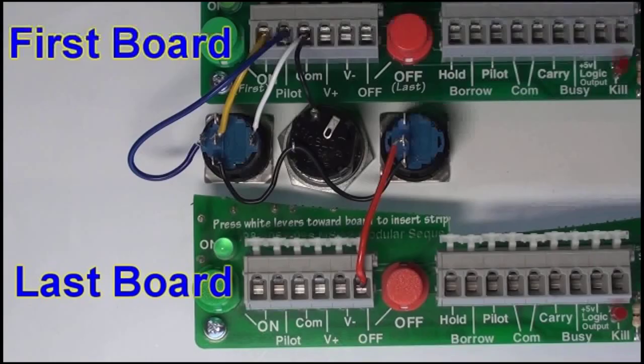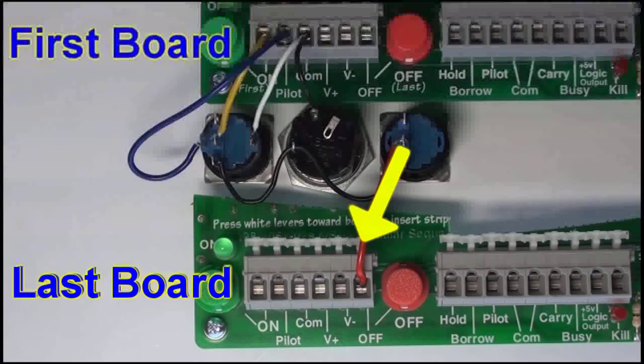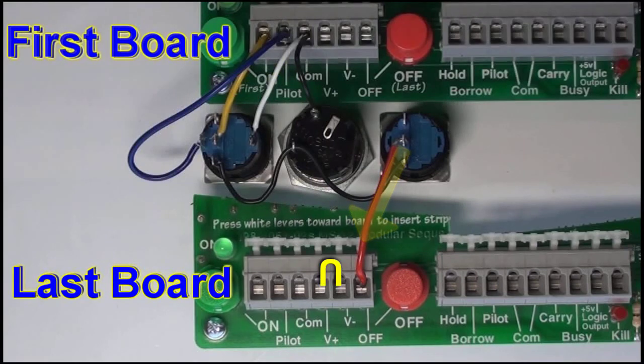If multiple boards are used in the same sequence, connect the on switch to the first board and connect the off switch to the last sequencer board. Note: a wire jumper should be installed between the V plus and V minus terminals on the last board in a sequence. If there is no jumper installed, the on LED will not sustain at the end of the sequence.